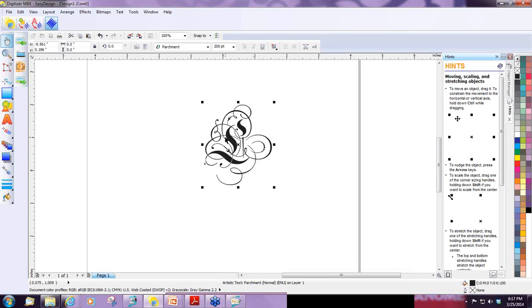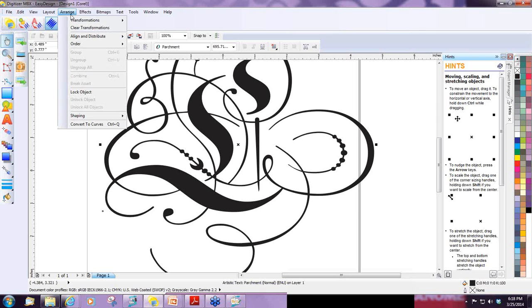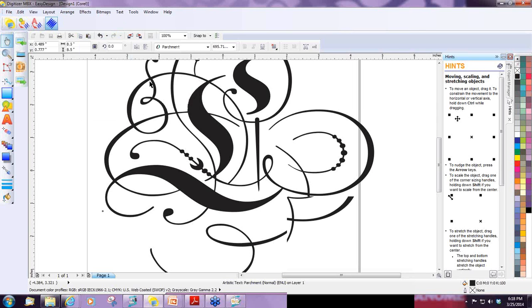This is a pretty small design and I really want it almost as big as my hoop. I know my hoop is about a 9-inch square — that square 23. So I've decided I'm going to make my letter L eight and a half inches tall. Here is where I can control the size of my object. Next to the size there's a little padlock — the lock ratio. I'll click on it to lock it, then type in 8.5 and hit enter, and it will grow my design equally. I want to make sure it's centered on my piece of paper, so I go to Arrange, Align and Distribute, and Center to Page.